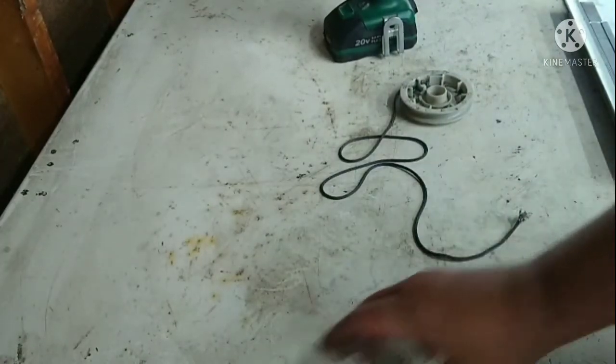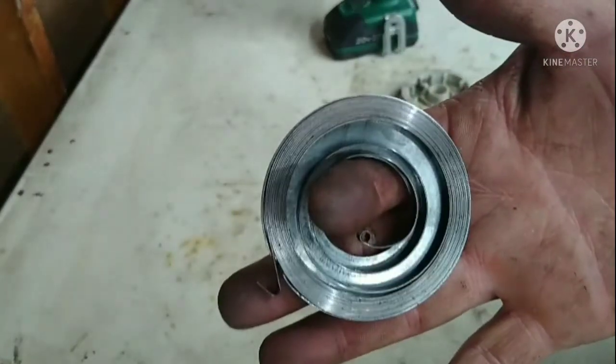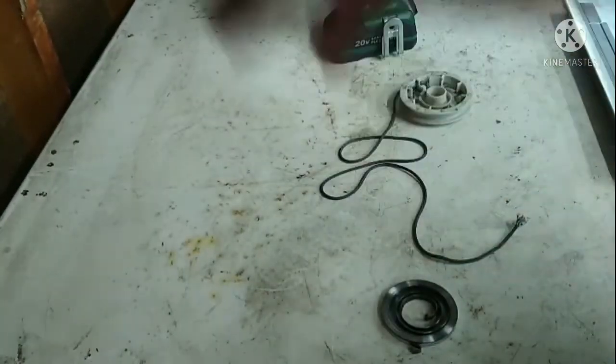So that's it, that's how you do it. You just put it back on there like you normally would. There's your spring, nicely wound up. Have a good day!